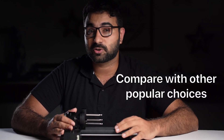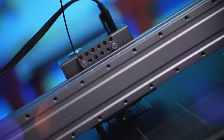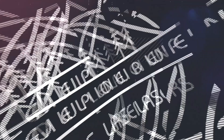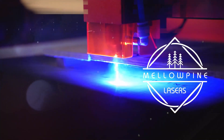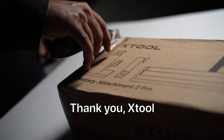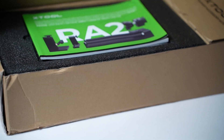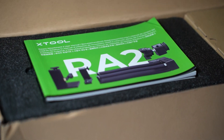In the end I'll also compare it with some of the other popular choices you have when it comes to rotary modules. The RA2 Pro was sent to us for testing by Xtool. However, I would also like to point out that this is not a paid review.